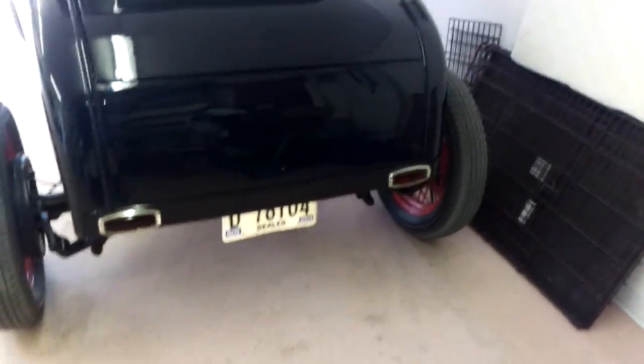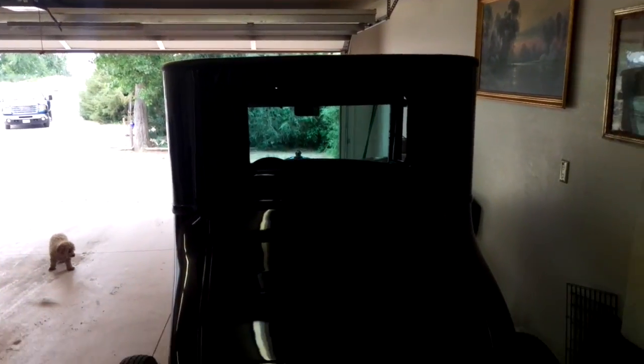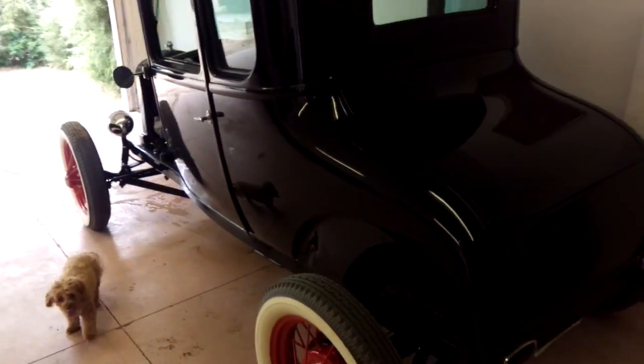She's got front shocks, front springs, rear shocks, rear springs, banjo rear end. She's really cute. She's a 1927 Model T with Model A running gear.